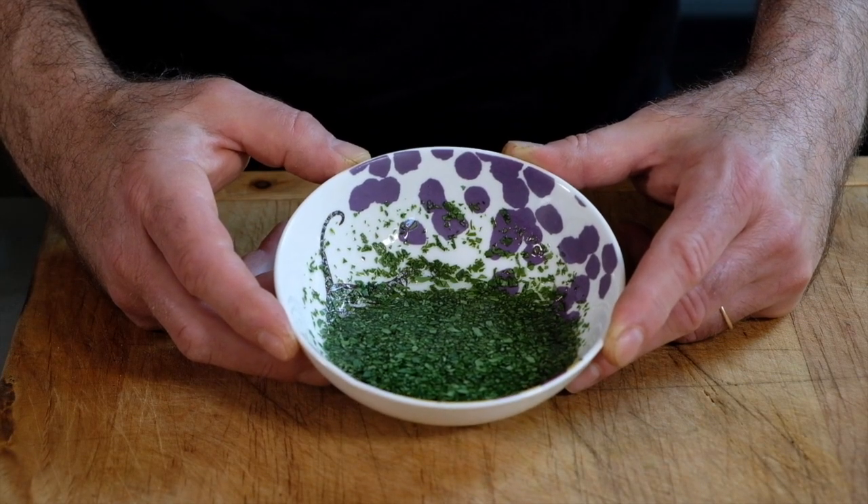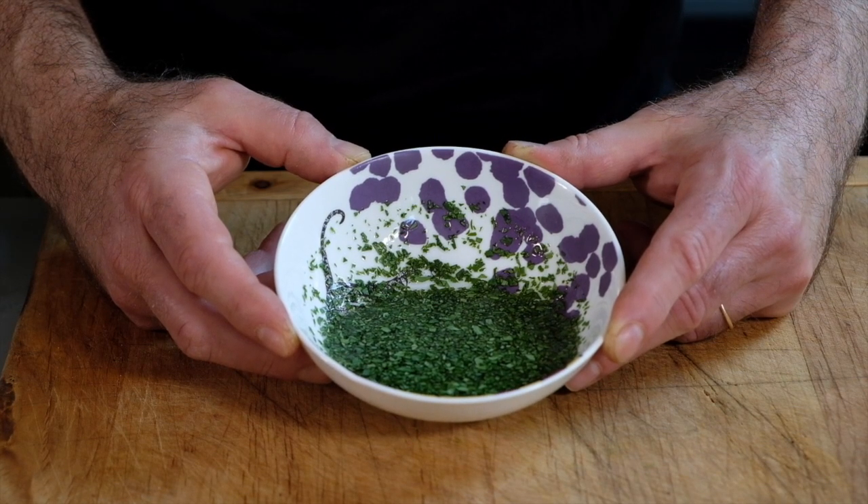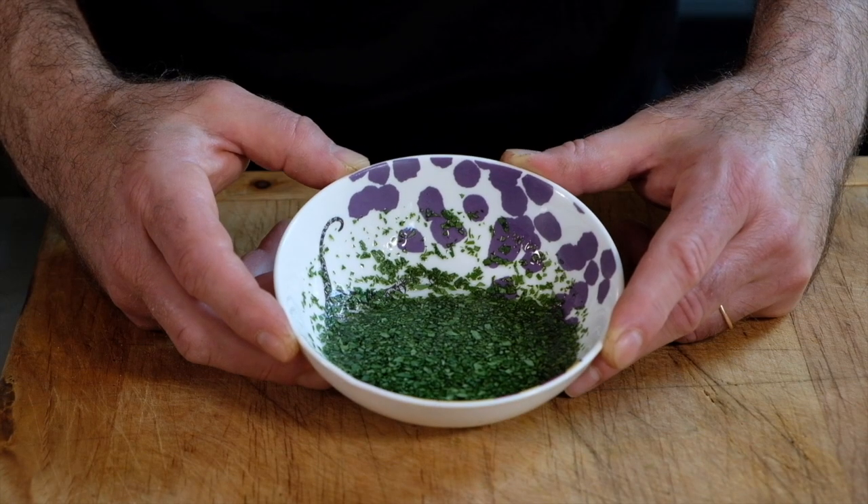I also want to show you quickly the dipping sauce which I made, which is very easy. All it is is some seasoned rice vinegar and some chopped up cilantro.